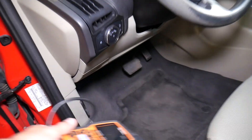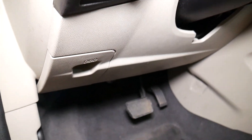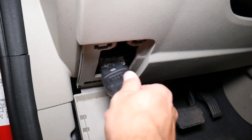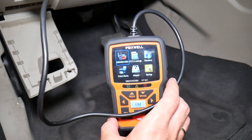We're going to plug the OBD scanner into the OBD port next to the steering wheel — it's under that cover. Plug it in, and when your scanner lights up you're ready to go.